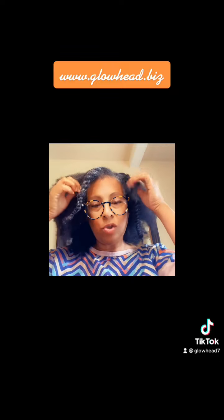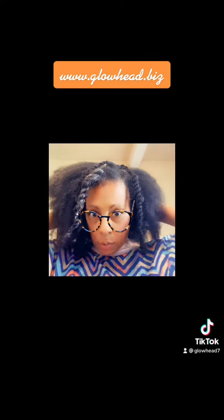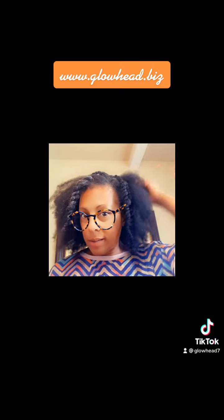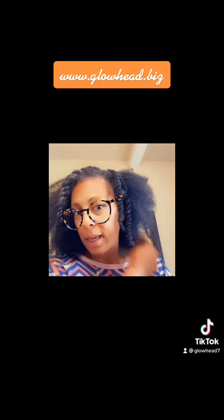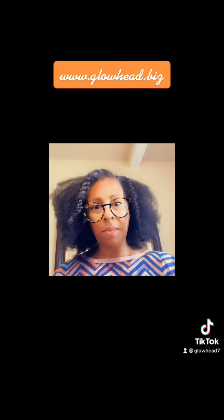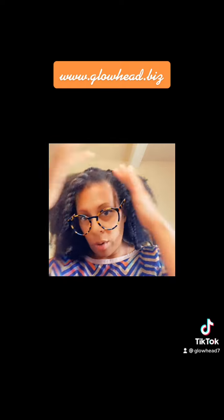I'm just going to let these twists dry, then get dressed and put my makeup on. When I come back I'll unravel the pieces you see here — even though I didn't do anything in the back, just fluffed it out, having the twists in the front will give some curl definition and make it look more like a style. I may use some of our edge control gel — I'm not sure yet.